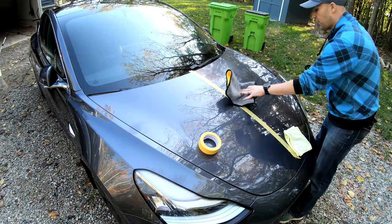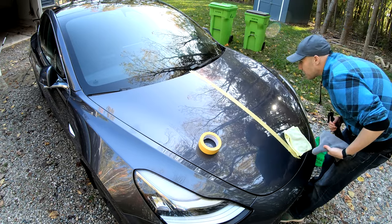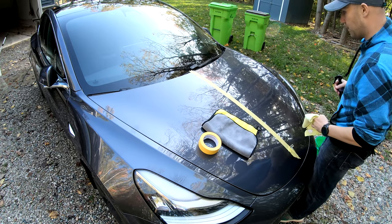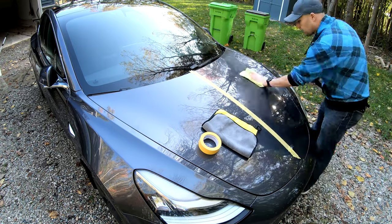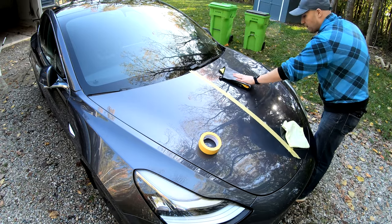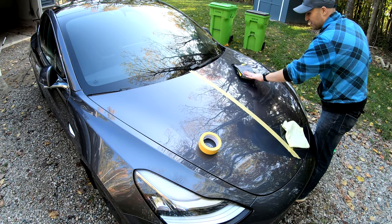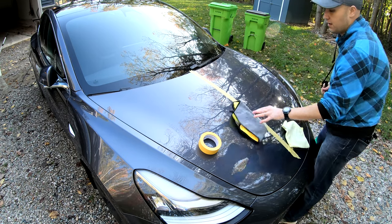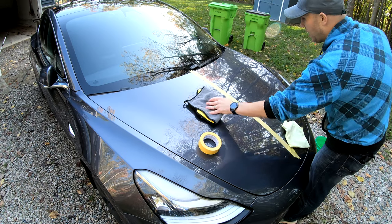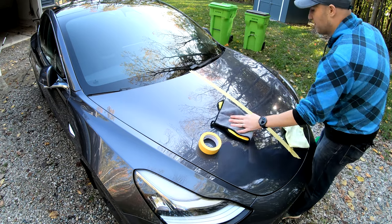Take our drying cloth and there we go — that one little section is done. Let's just do everything. So far this feels really smooth — this thing can just glide on the paint. You can see on the untreated side it can't glide like that, but on the treated side it just flies away. Pretty funny.